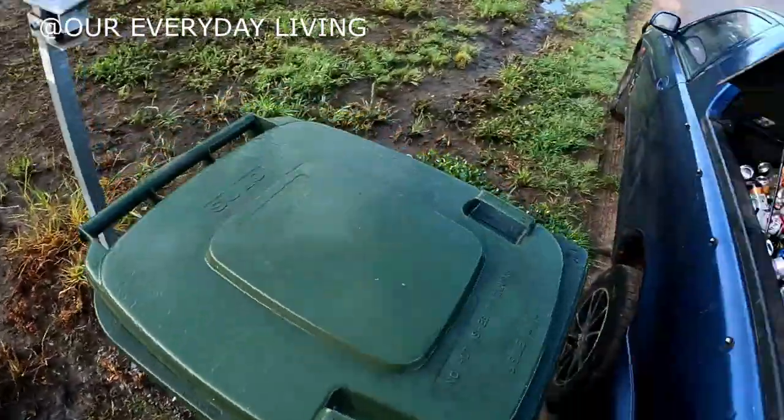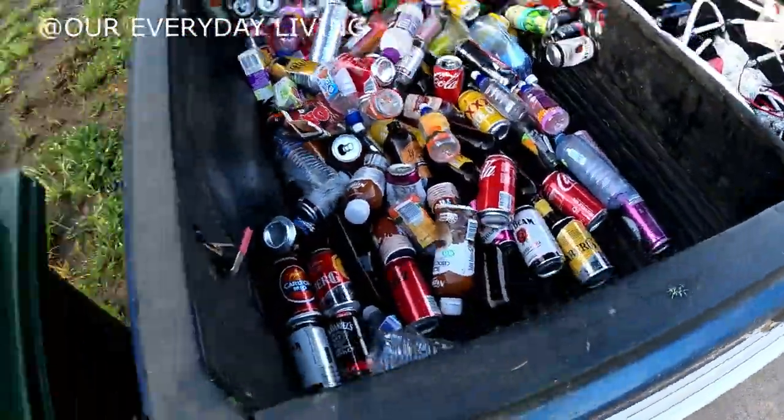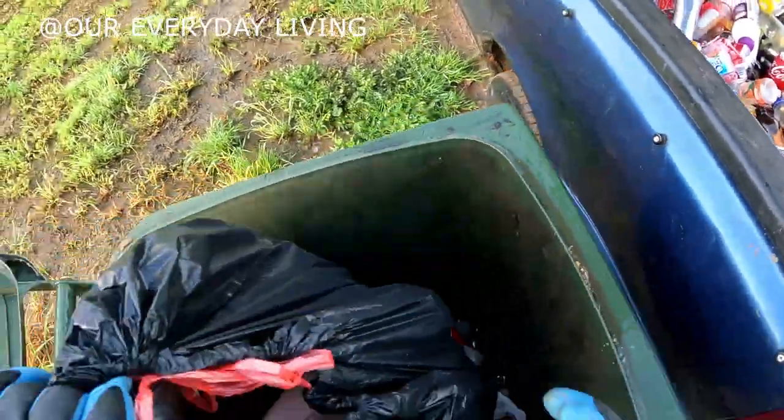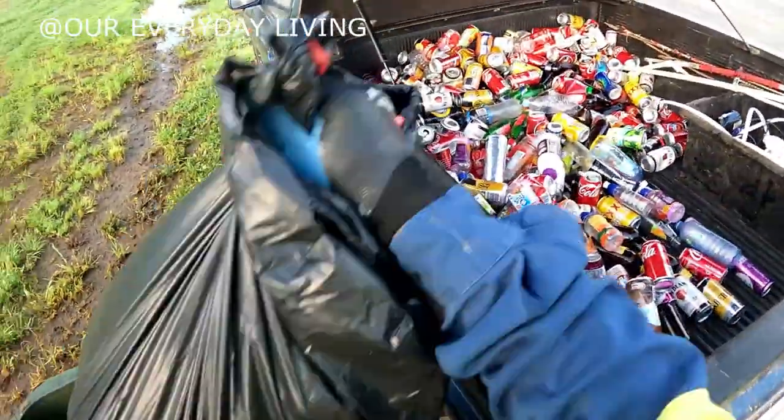Just on another note too — the river is actually going down. Bit of a river update. Probably show that tomorrow, see how things go.